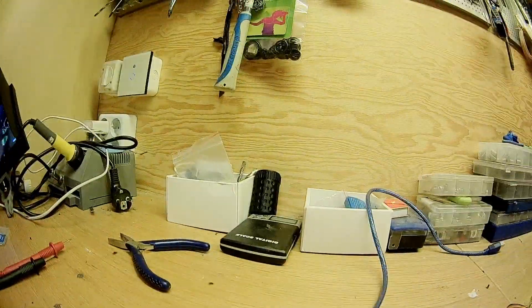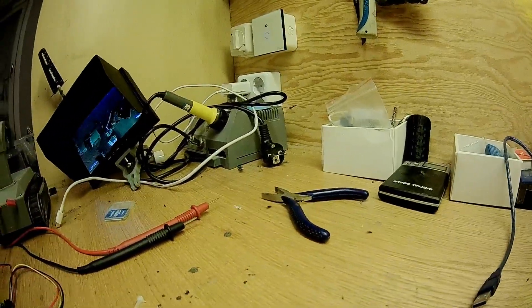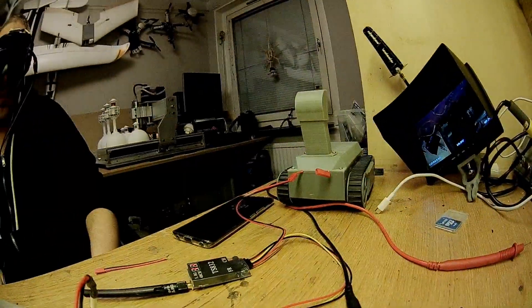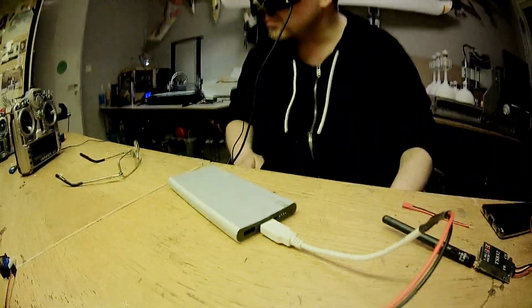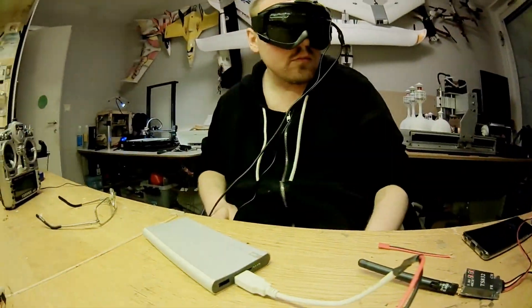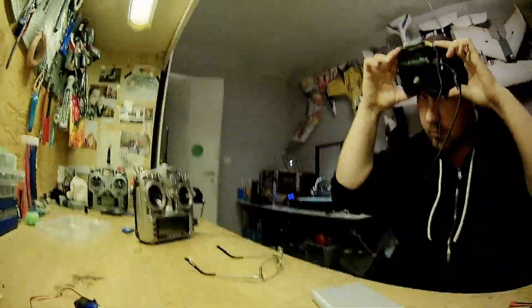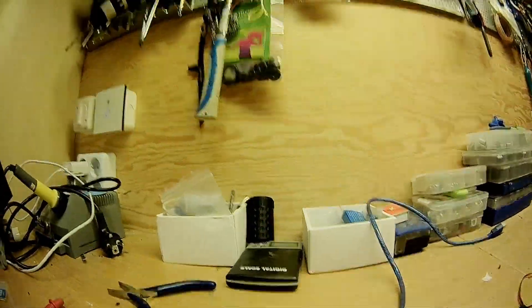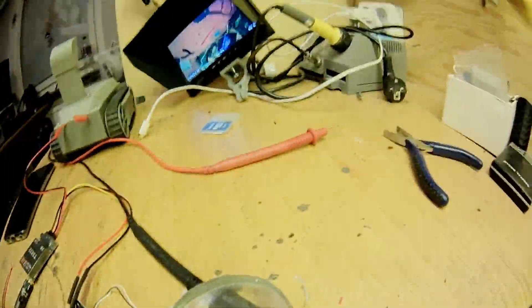Here I test it — I have a head tracker on my goggles — and now I try the goggles on and it seems to work really well. I can't wait to put this on a plane and fly around. When I'm done with the final design I will put it up on Thingiverse. Have a nice day, goodbye.